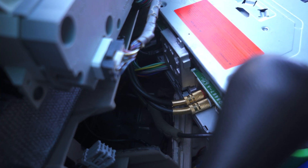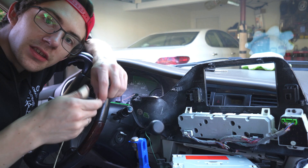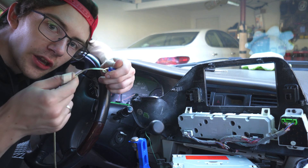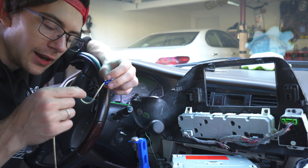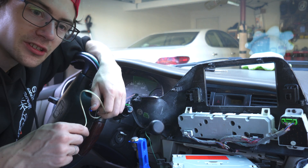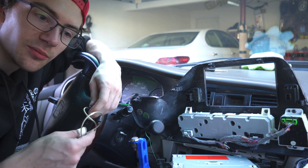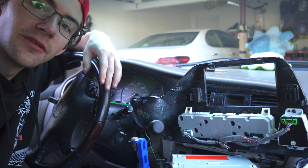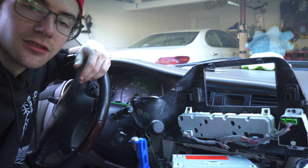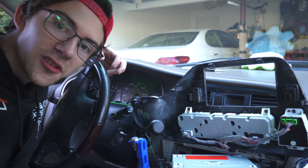My head unit has two inputs on the back for video, and we're going to go ahead and use one of those. Side note — the RCA cable I've got here is definitely an audio cable. I'm not certain if I'm going to be able to send video through it because it probably doesn't have the right shielding, but we're going to try it out because I don't have any extra RCA cables. If it doesn't work, I'll just go get another cable. Hopefully this works because I don't want to have to pull this back out again.